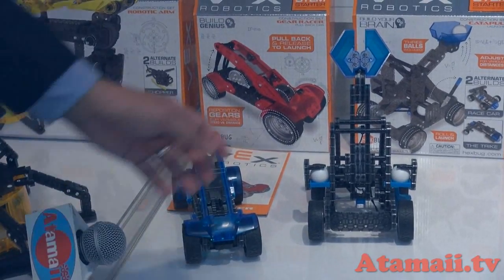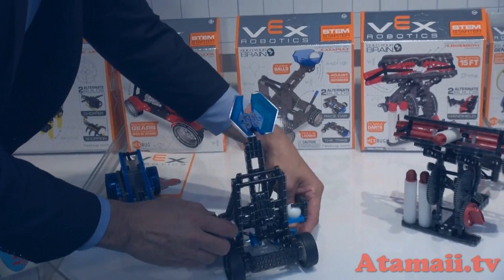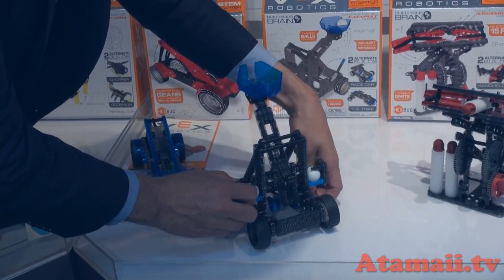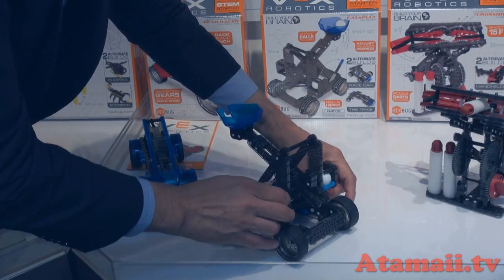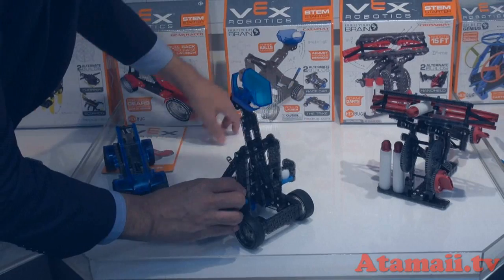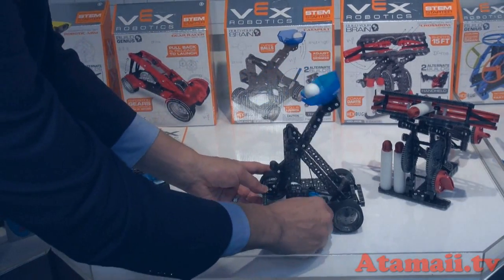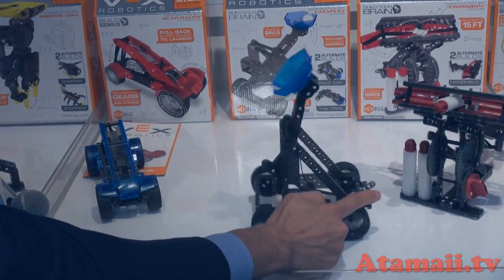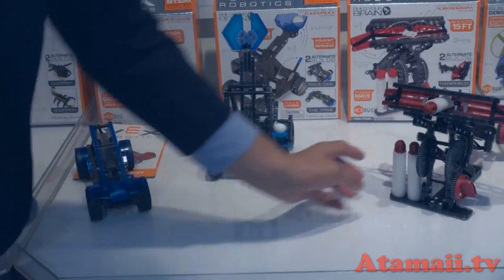That's $19.99. We also have a catapult — pretty fun. Everyone's probably seen this in history, learning about Roman sieges and battles. I put the ball on, wind it up, and shoot it all the way across.